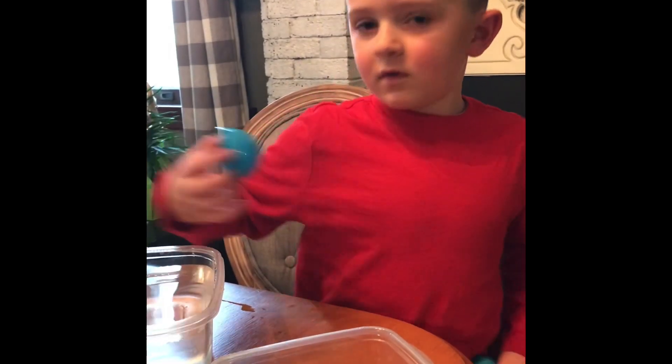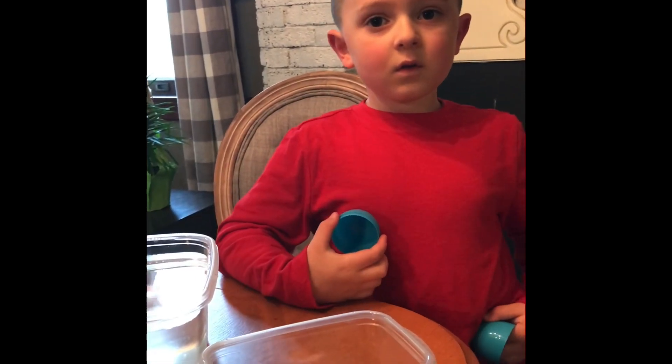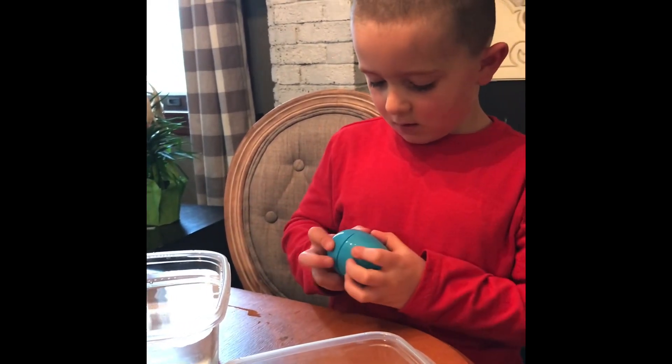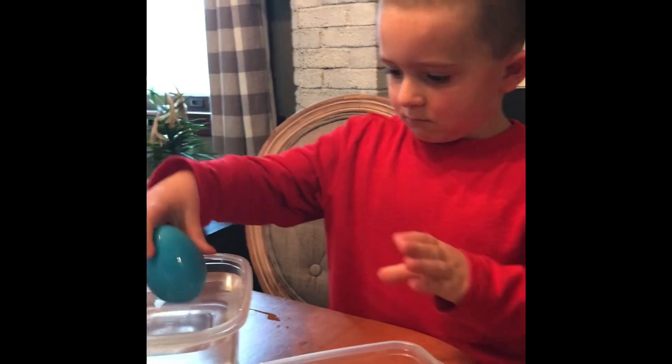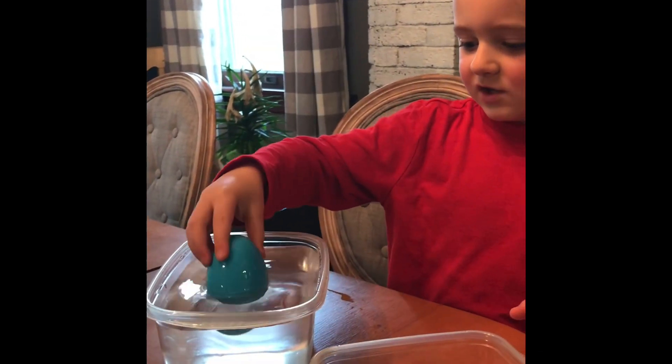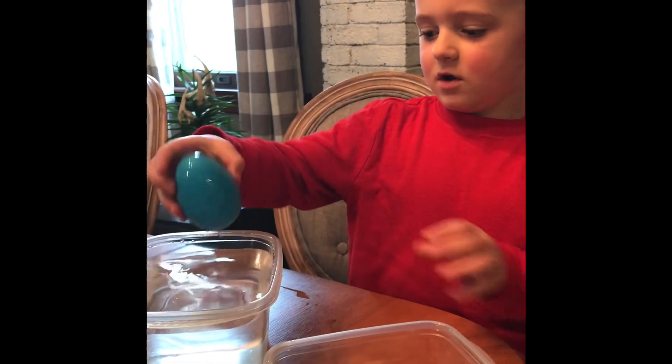First, let's close it up with no pennies and make sure it floats with nothing in it. It can't really stay like this - it's flooding a little.